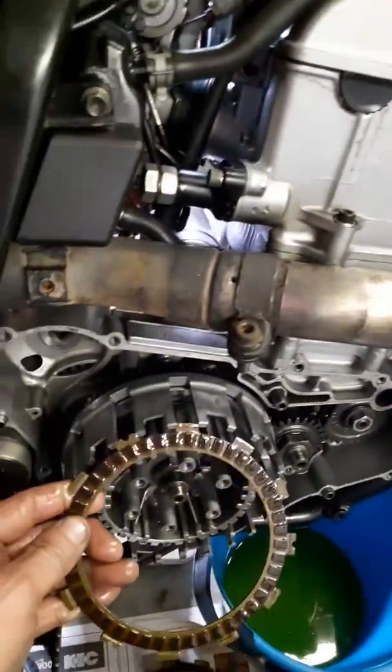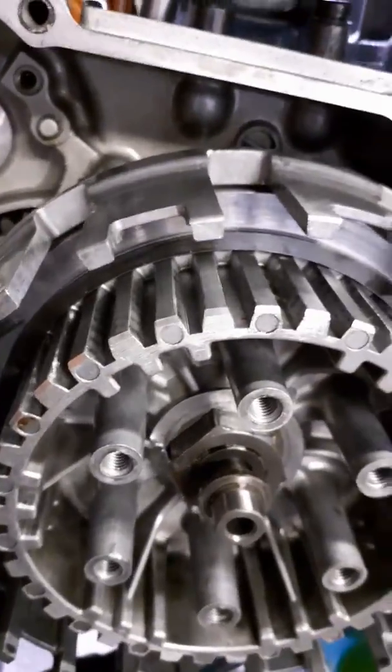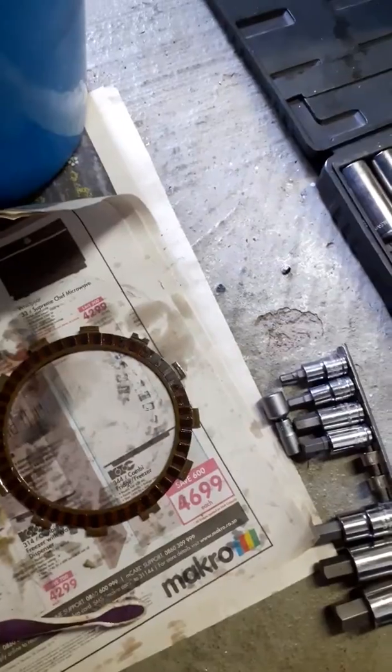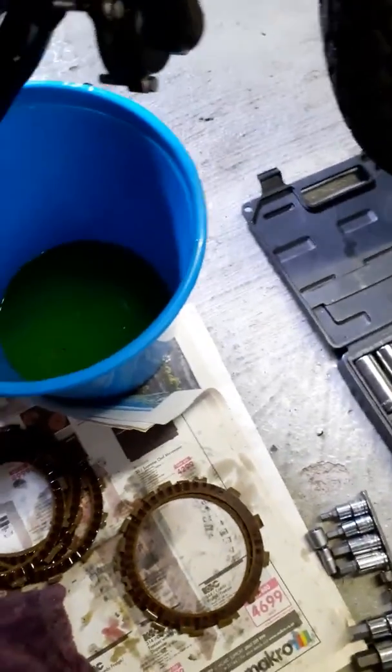On my older Gen 1-to-5 bike, when I'd engage a gear, the clutch plate was actually skimming the inside of the clutch hub. But this one has a nice beveled ring that stops that from rubbing. So let's find that special clutch plate that looks totally different from the others. There it is - you can clearly see it hasn't got any of those notches. We're going to place this one inside first. It doesn't matter which side, left or right.